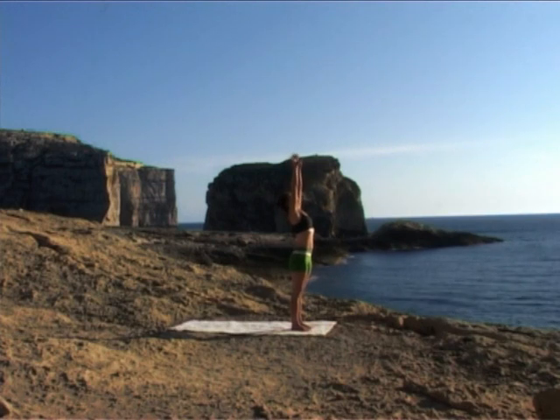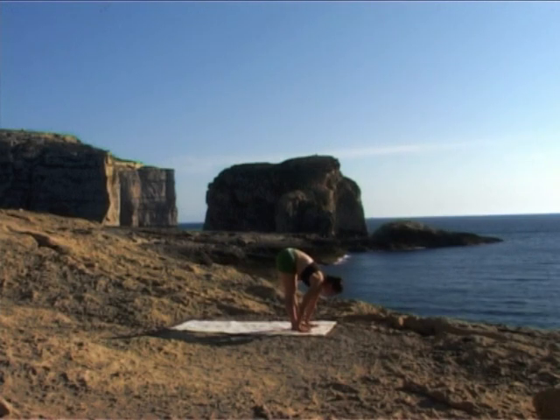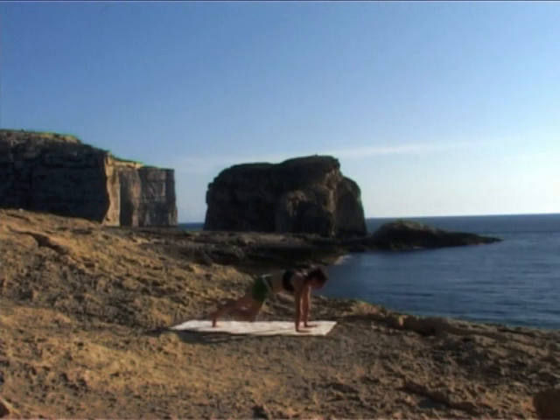Exhale, diving forward and down. Relax your neck. Inhale, flat back. Exhale, stepping back to plank, connecting with your core. Feel your belly drawing in and up.